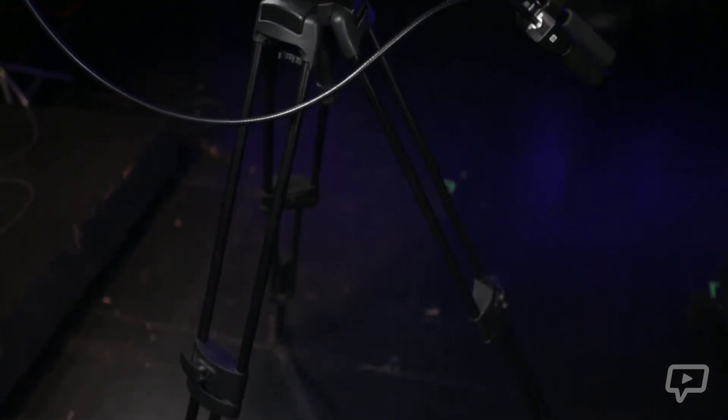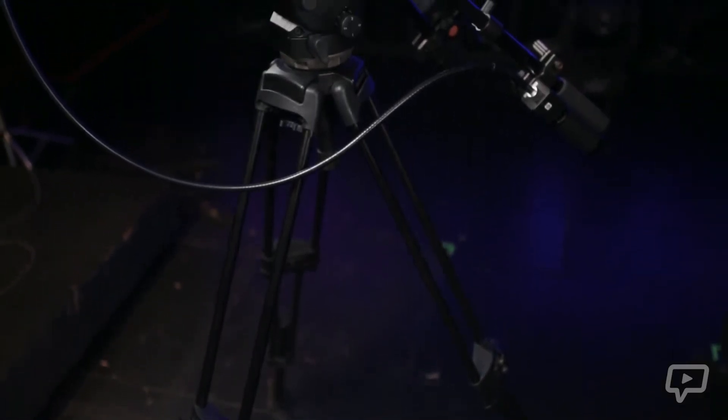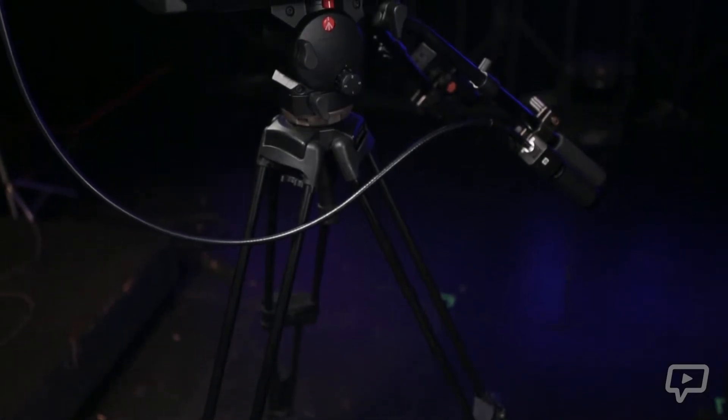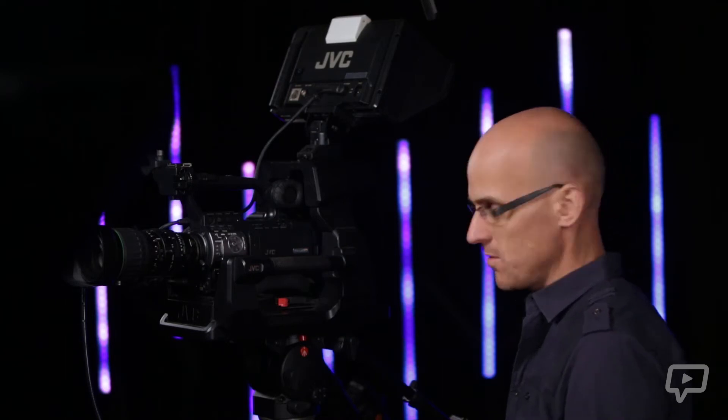Let's start with the tripod or the base. Whether yours looks like this tripod, you have a studio configuration pedestal, or just something solid your camera is mounted to, essentially all this base needs to do is keep your camera sturdy and level so it's not shaking around. If it does that, you're golden. This one is actually probably a little undersized for this unit, but it's what we have and what we use.